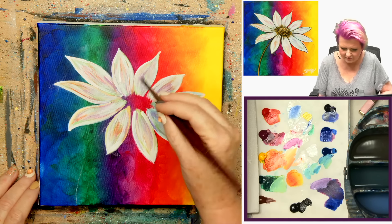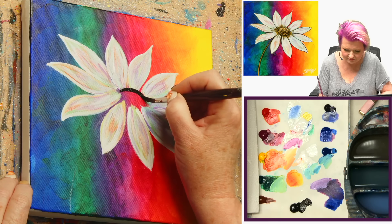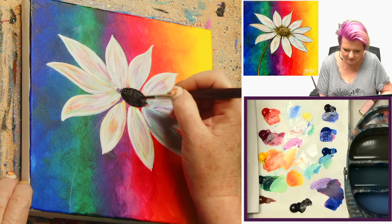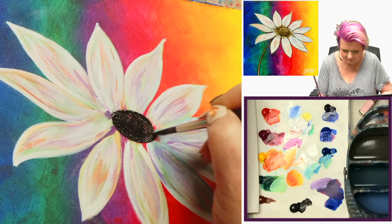I like how much of this is just done with this round brush — it turned out to be really versatile this time. There we go. We've just got some white petals now. I'm sure you can guess what we do next — gotta dry it. We're going to dry everything. Let's dry it.